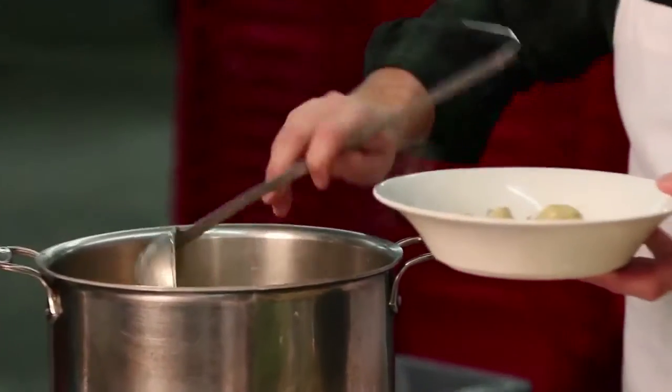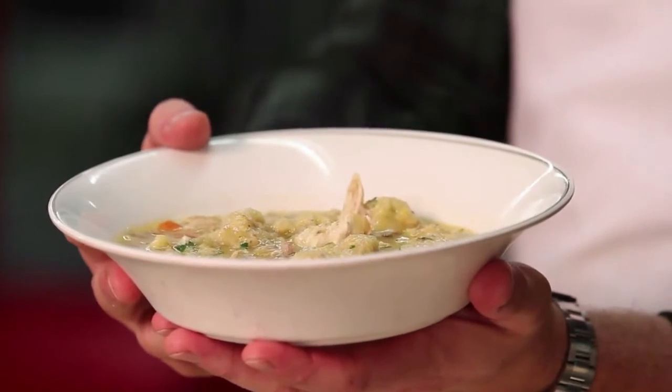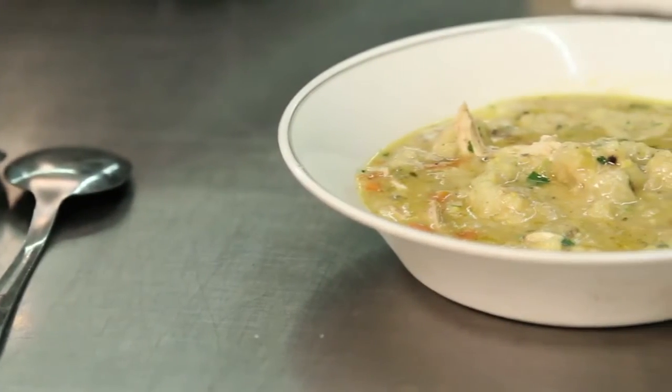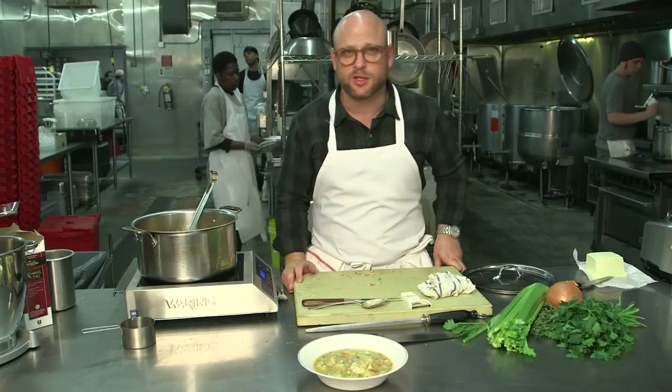We have proper chicken and dumplings. My name is Chef Daniel Holzman. We're here at the Meatball Shop Commissary Kitchen and this is Chicken and Dumplings. Have you ever heard the song 'She'll Be Coming Around the Mountain'? Well, if she comes around the mountain, this is what we get to eat.